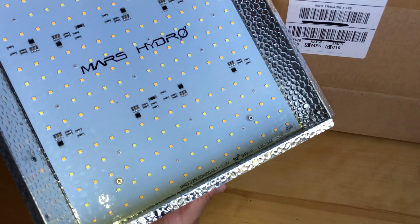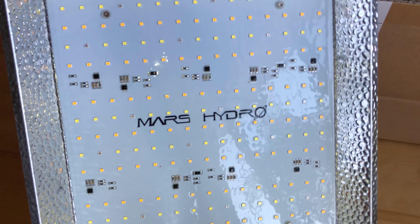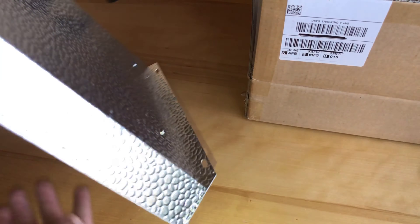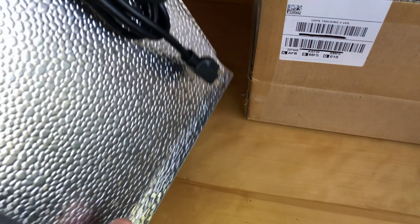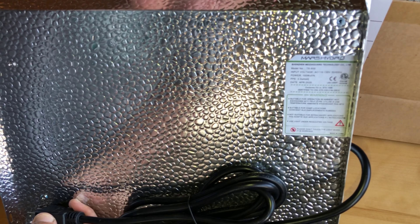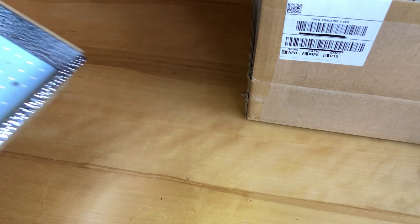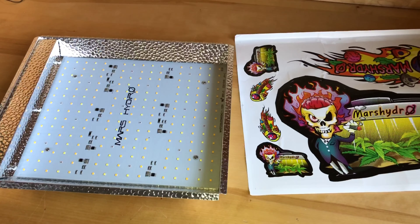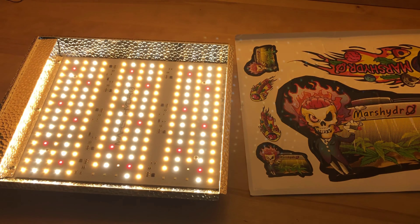My initial thoughts were this really can't be a good light for 80 bucks. Then I opened it up and came to realize that the material is good, feels good, nothing feels loose — good product, good quality so far. The board actually doesn't look bad either; it looks like a decent light. So let's put it to the test.